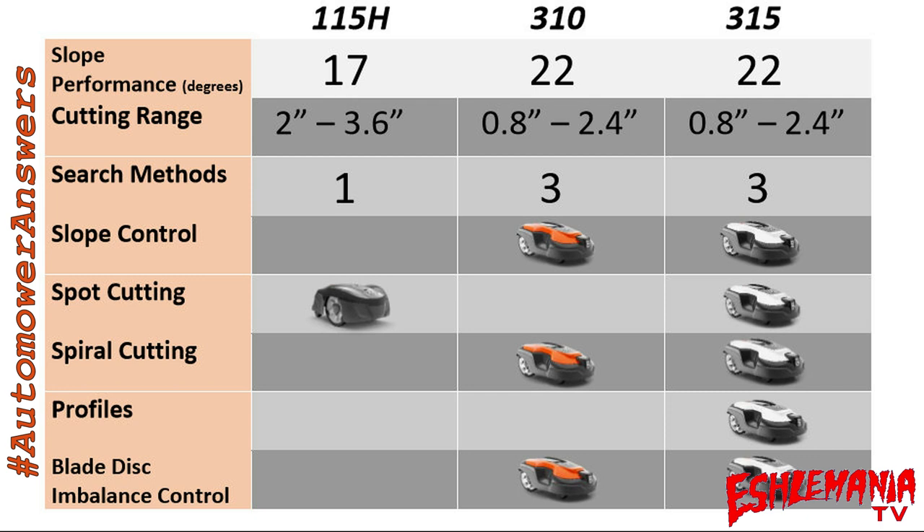Spot cutting is found on the 115H and the 315, but not the 310. Spiral cutting — which I use more than spot cutting — is where the mower senses higher resistance, knows the grass is thicker in that area, and spirals to blend it in. Once it feels less resistance, it drives off. Spiral cutting is a great feature especially in springtime during heavy growth periods, and it's found on the 310 and 315 but not the 115H.